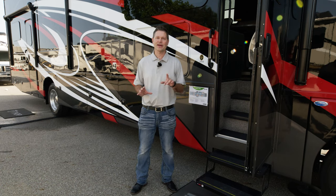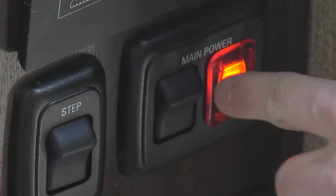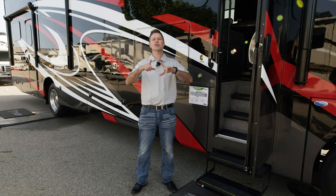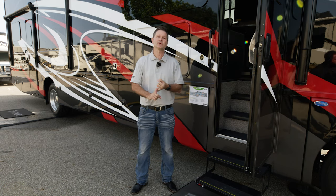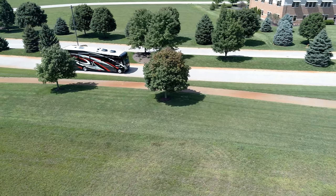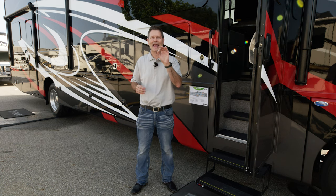The very first thing you're going to want to do before you head out is inside you have a battery disconnect switch. It's a little black switch — you turn it on and the light will illuminate red. When we go inside, we'll show you exactly where that's located. Turn that on and it will get your motor home fired up. You can use your lights, all your 12-volt systems will come on. It's also important that it's on because as you're driving down the road, your chassis battery is going to charge your house battery. When you're plugged into shore power, it is going to charge your battery. So it is very important to make sure that you keep it on.